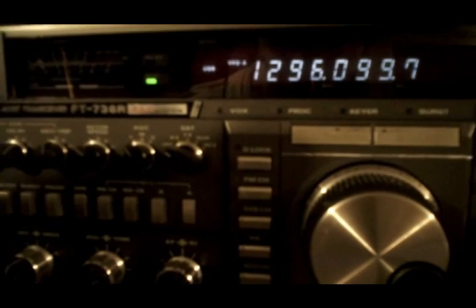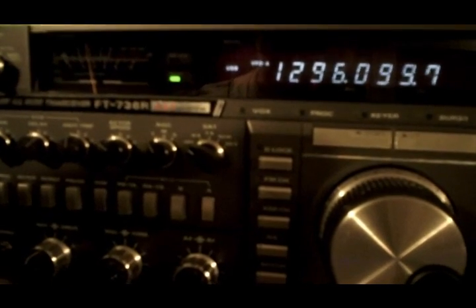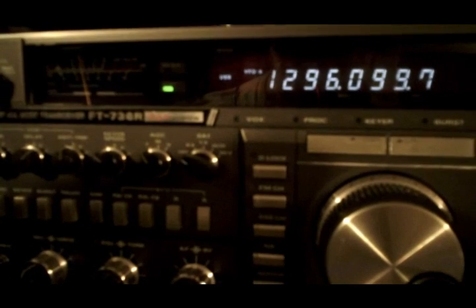I'll be darned. Well, 220 — I've had some pretty good luck on 220 tonight. Okay, we'll find that name here. It's Larry, Lima Alpha Romeo Yankee. We're in Echo November 40 Xray. We're about 25 to 30 miles west of Peoria, Illinois. We're running a 736 bar, 1.2 wheel module in it — I'd say about 10 watts. Running two wheel around the antenna for the rotor to go.